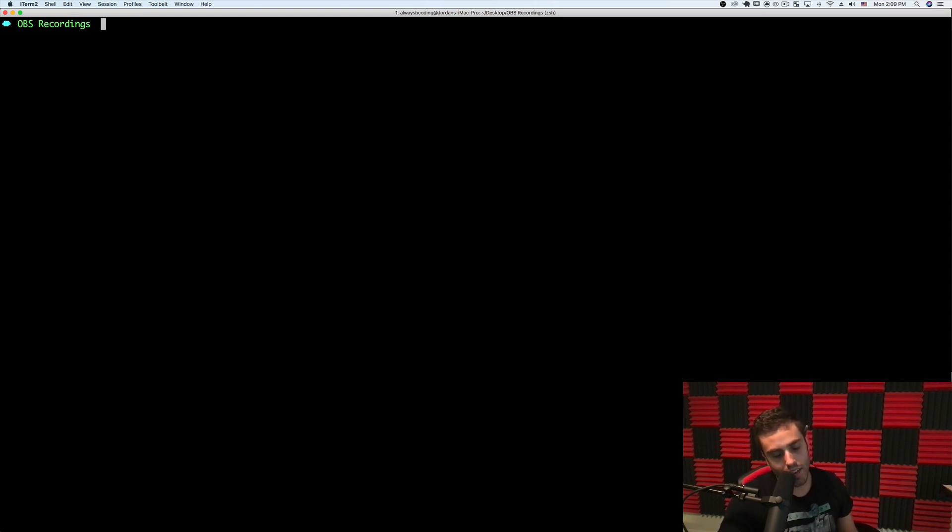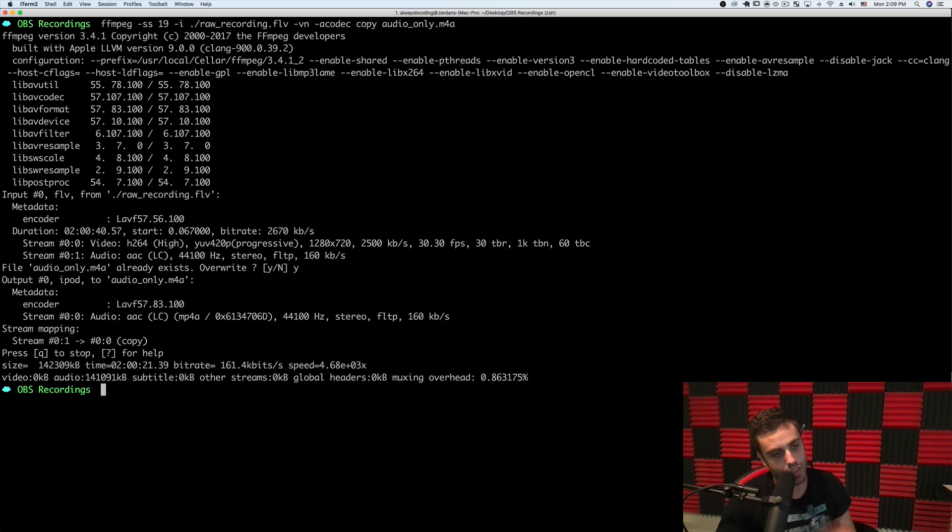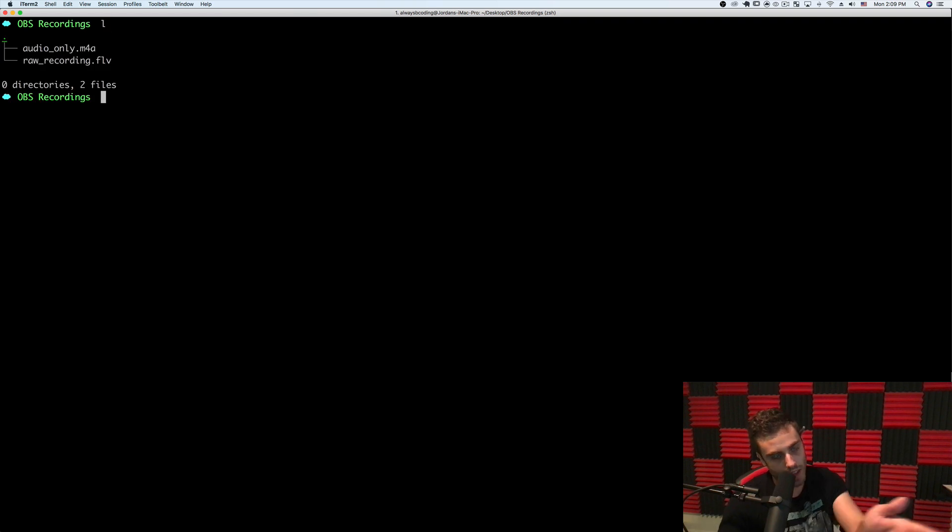I also mentioned I wanted to cut out 19 seconds off the beginning. I can run that exact same command but add the parameter `-ss`, which means seek the start — it seeks to a specific timestamp and then starts the extraction. This is denoted in seconds, so I can just do `-ss 19` and hit enter. It'll ask if I want to overwrite the existing file, I'll hit yes, and it will extract the audio to that M4A file but start at 19 seconds. That's the actual file I want to upload as the podcast.